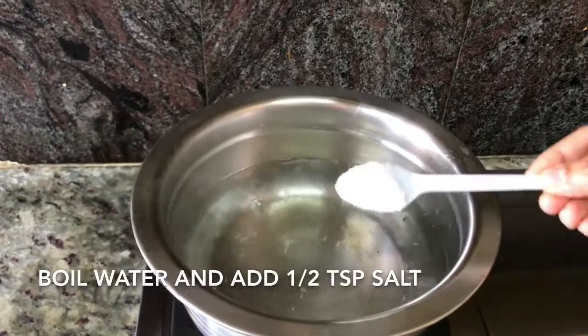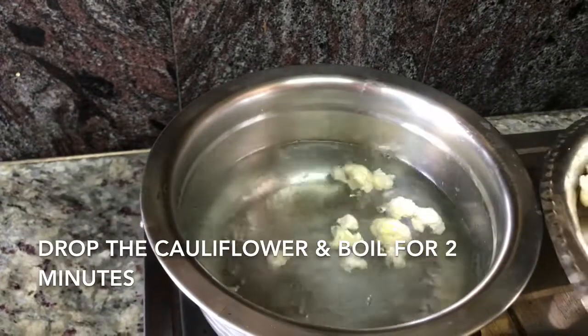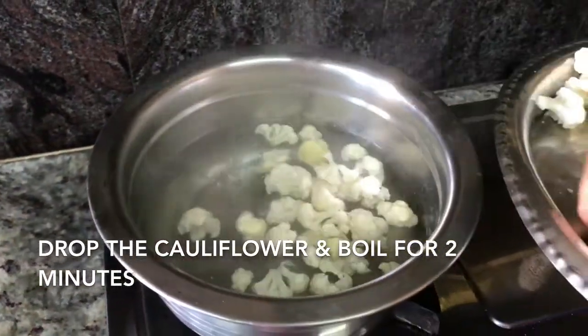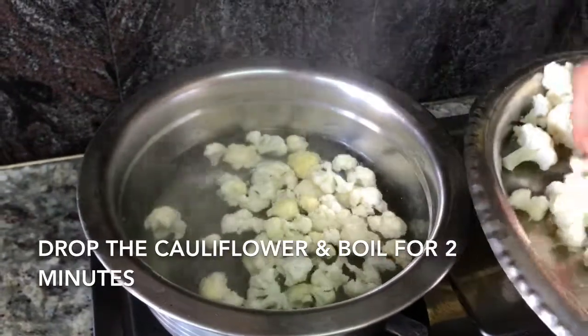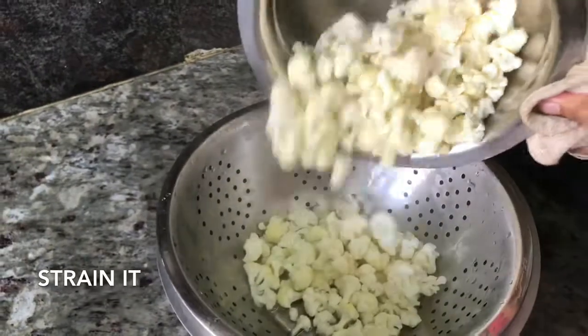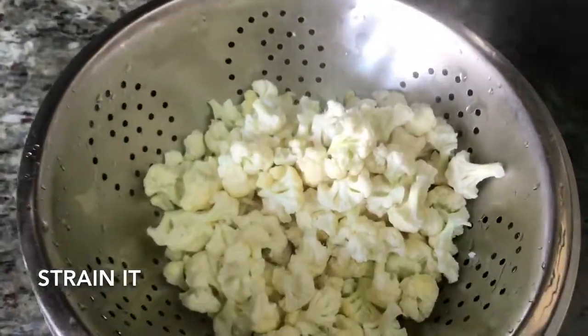After the water starts boiling, add half a teaspoon of salt and drop all the cauliflower florets in. After a few minutes, strain the water using a strainer. The cauliflower is now just half cooked, not fully cooked.